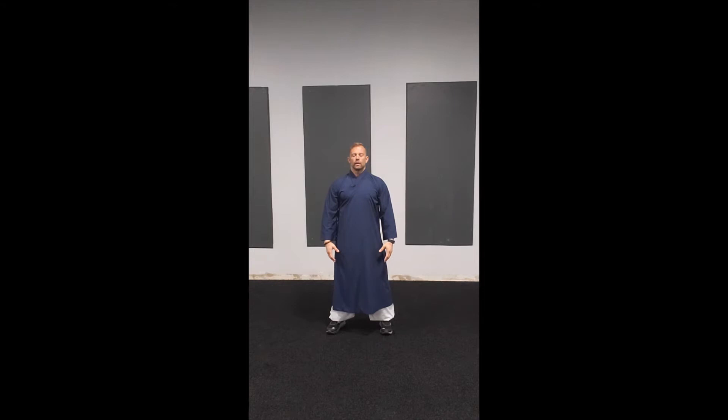Sit in a neutral, balanced position. Weight evenly distributed between each foot. Settle your breath, settle your body.